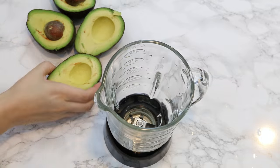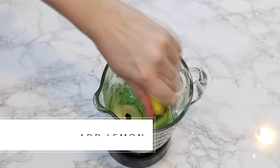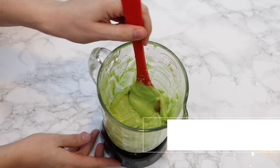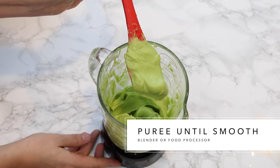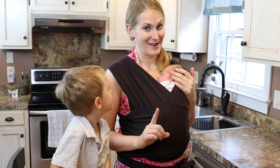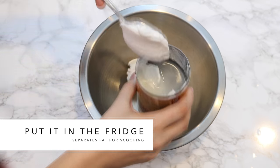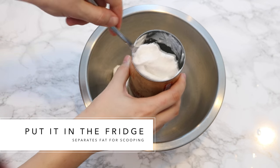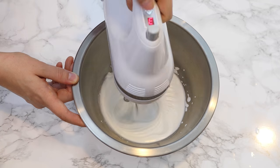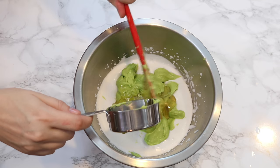So you just want to take the avocado and puree it up in a blender. And the best thing you can do with the coconut milk is put it in your fridge, and then when you take it out you'll be able to scoop out the coconut part and blend it up until it has stiff peaks, and then fold in the avocado and your honey.